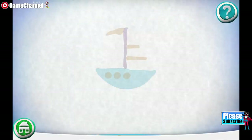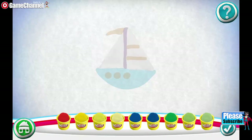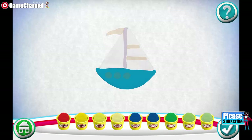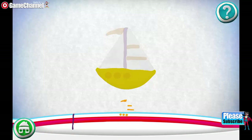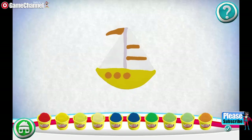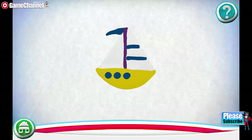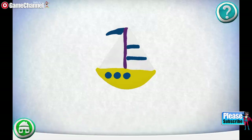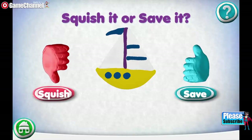Would you like to make your own? Drag pieces from the bottom onto the outline to put it together. Pick a color. Great job! You did it! Squish it or save it.